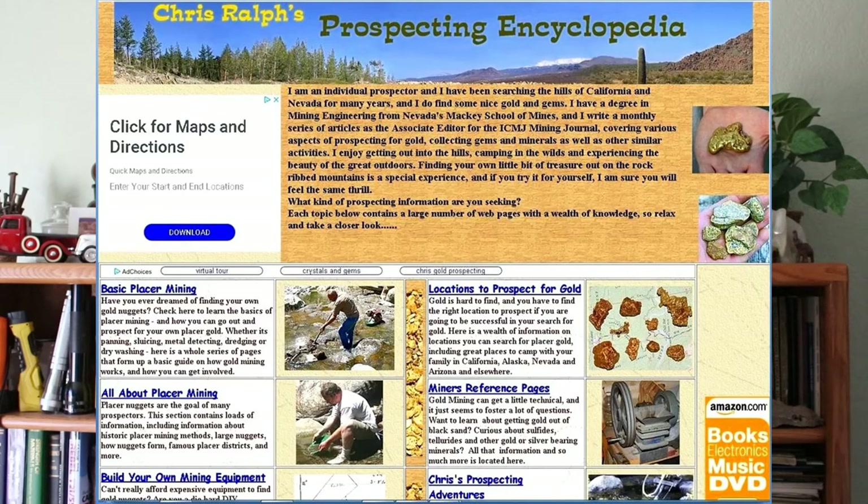I wrote a book called Fistful of Gold because I want you to be able to go out and find a fistful of gold for yourself. It's an encyclopedia with all kinds of information and pictures — not in color because that would have cost more, but it's for sale on Amazon and I'll put a link in the description. I also serve as editor for ICMJ's Prospecting and Mining Journal, with stories, legal info, and skills content contributed by many experienced prospectors. I also have a website at NevadaOutbackGems.com.